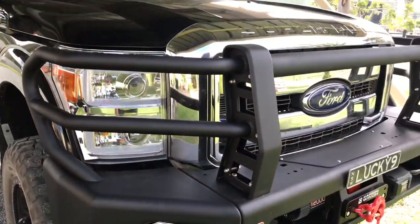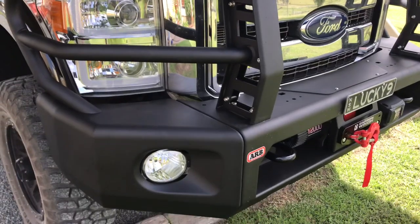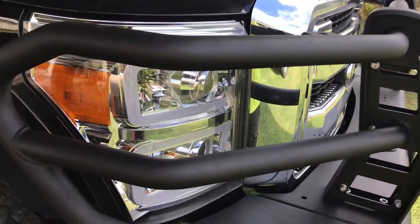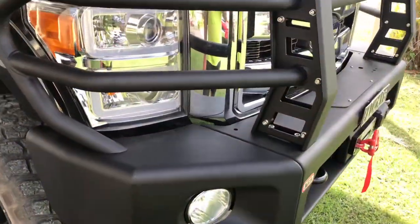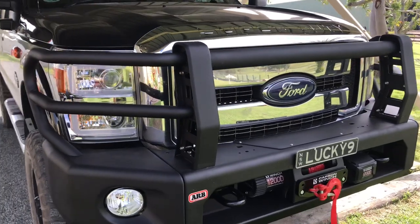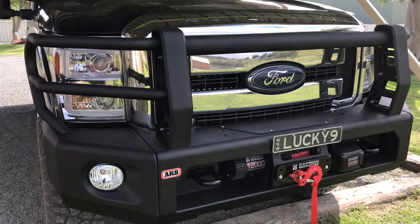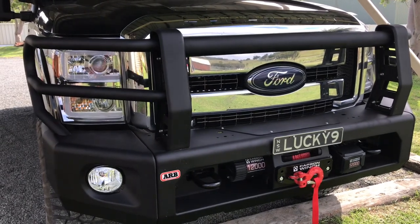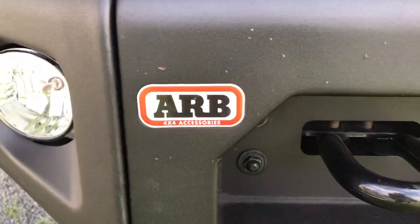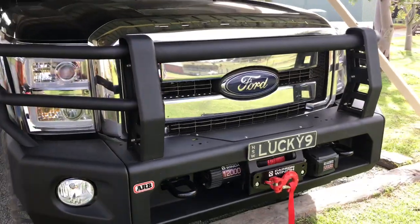ARB is one of the best leaders in bull bars and four-wheel drive accessories out there, as far as I'm concerned. Just their fit and finish of the stuff they build, and even their installations — you just can't match their installations. There are a few touring guys out there that do some really nice work as well, but it's always good when you can take your truck to a quality company and they go beyond what you expect.